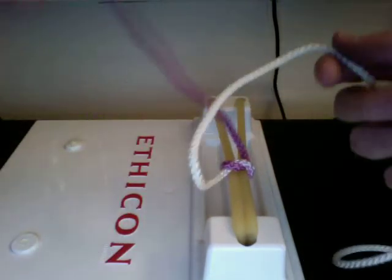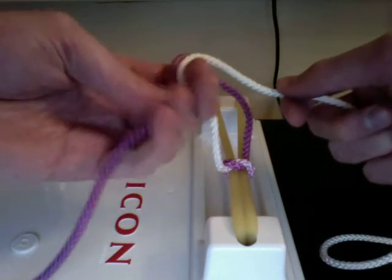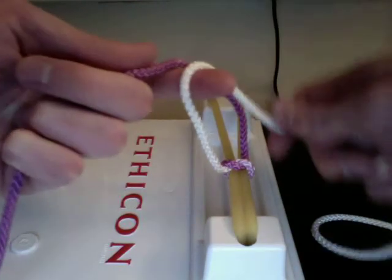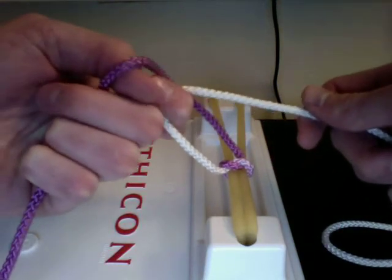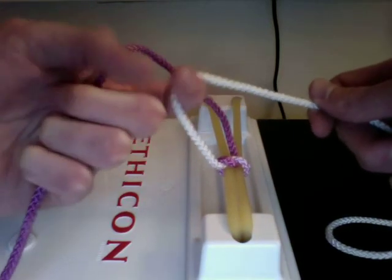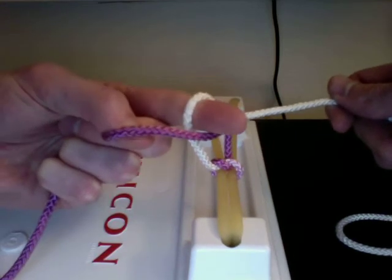Now you're going to use your first finger and put the white strand over the left finger in the opposite direction of the purple strand. The purple strand is now coming towards you, so the white has to go away from you. Curl your finger again and use your thumb to lift the purple strand over the back of your first finger — doing the exact same thing you did with your middle finger, pulling it over the white and under the purple, then straightening out your finger.